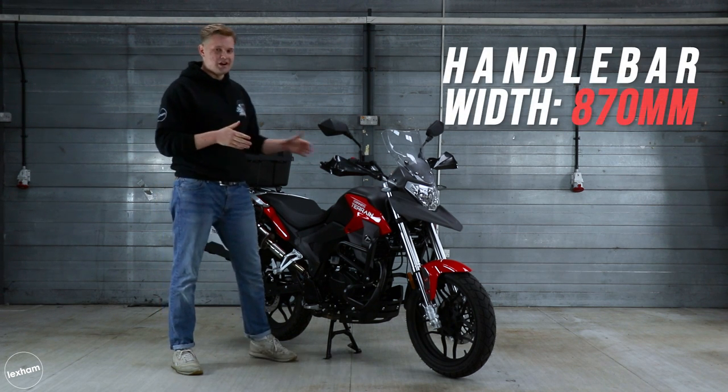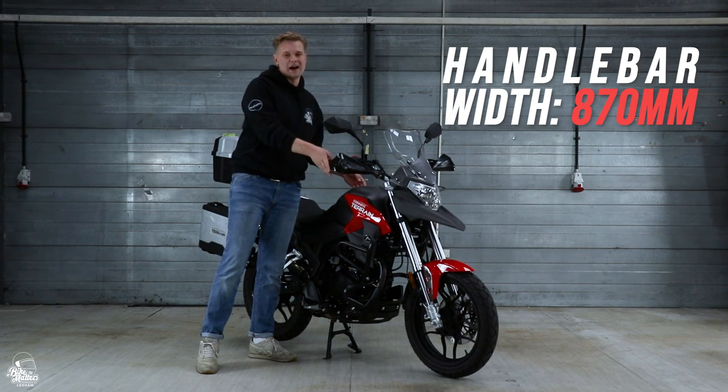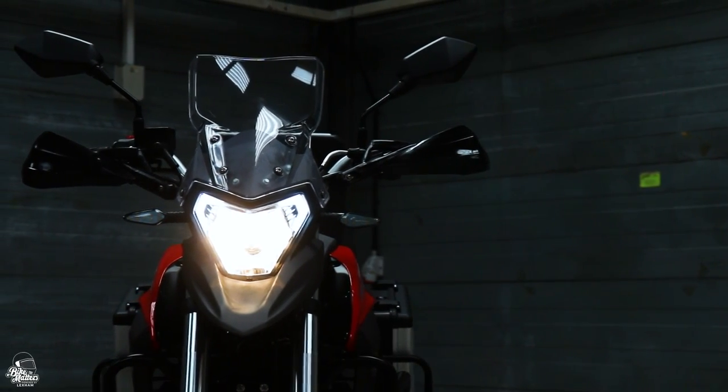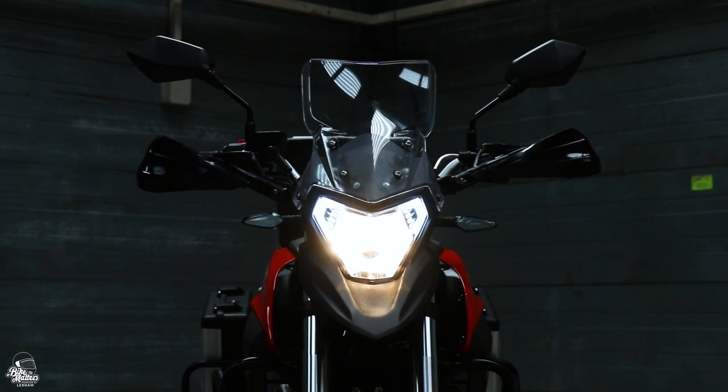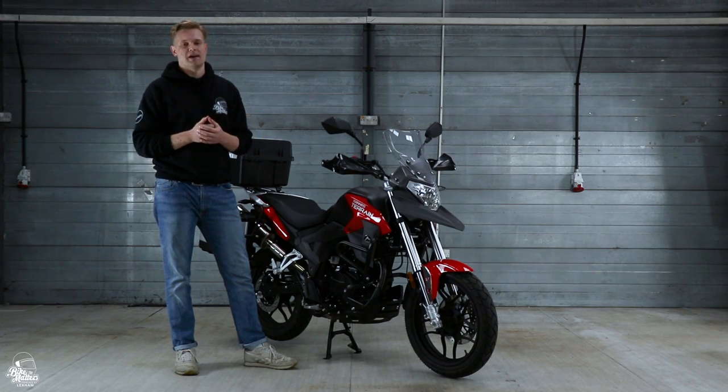There's 870mm width for the crash bars and the handlebars. The crash bars are a little bit thinner but the handlebars really do take up quite a bit of width when you're maybe filtering on the road. It's not too much but it is still quite wide so you've got to bear that in mind.